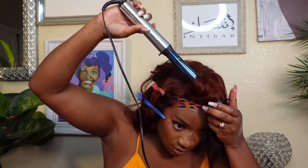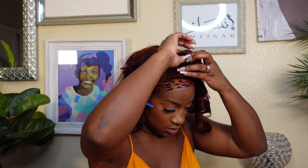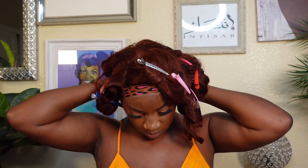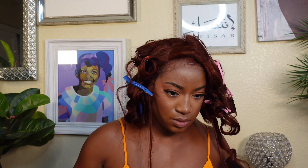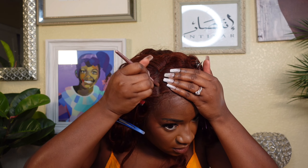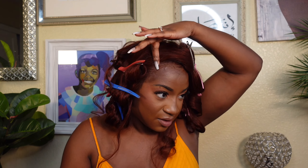One last thing before I go — I'll make sure to leave the links below. Everything we used in this video you can find on my Amazon shop. I used the Sexy Red pear spray to get this unit together, so make sure you check that out as well because it is bomb and it keeps the curls sexy and held together.